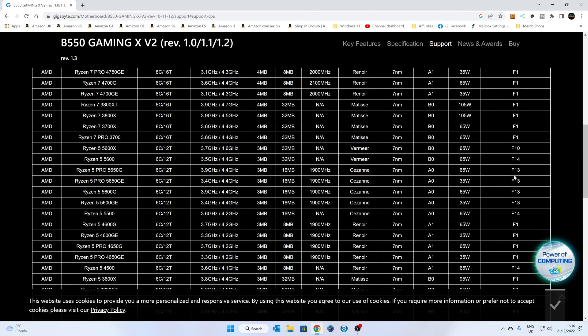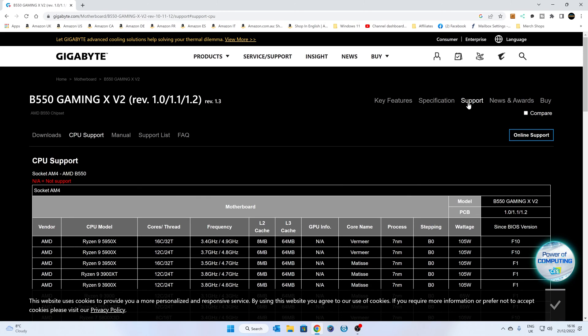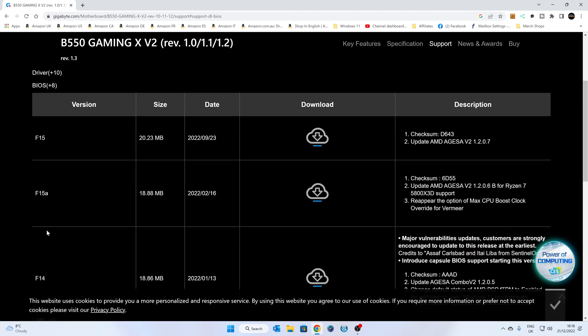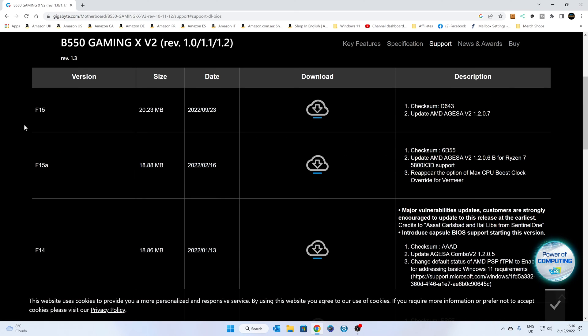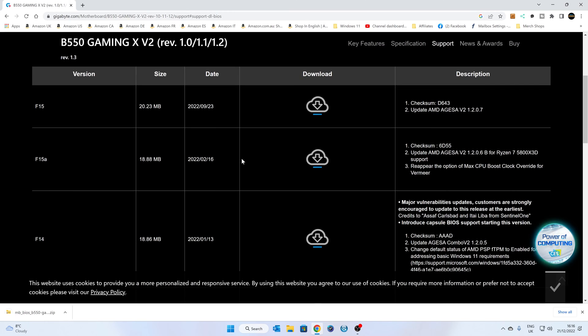Ideally we want the very latest BIOS. Go back to the top, go to Support, then Downloads, and if you scroll down a little bit you've got BIOS. The latest version is F15 — this also supports the AMD AGESA code version 1.2.0.7, so this is the latest one at the time of recording. Hit download and save it somewhere — I'm going to save it to the desktop so it's easy to find.